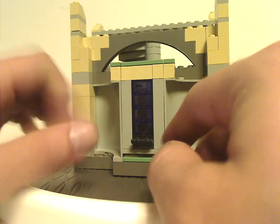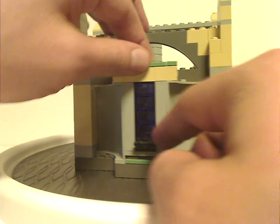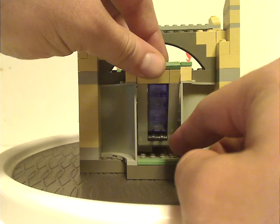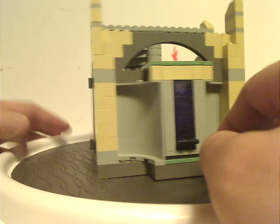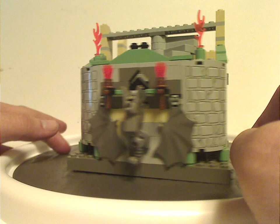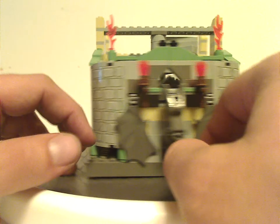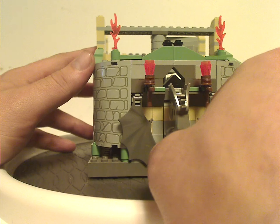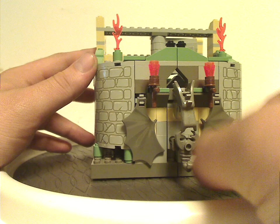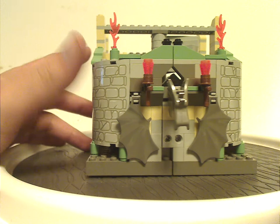And the back part of which does have some of the translucent purple bricks, which I don't think are used very often, but nice to see them here. And also you get some torches around. But as for the main feature of it, is that you can take the scorpion piece right off, and then it slides right open.